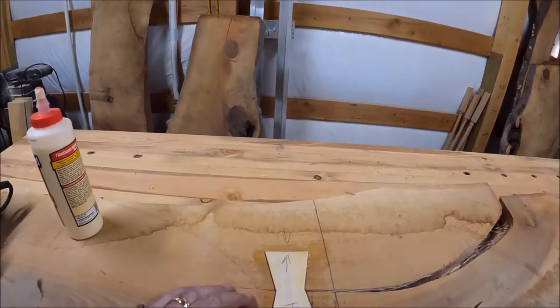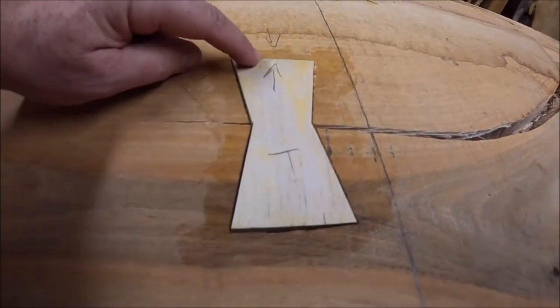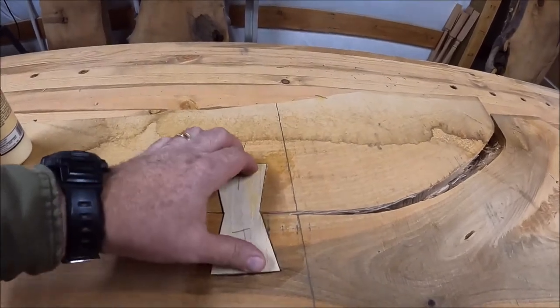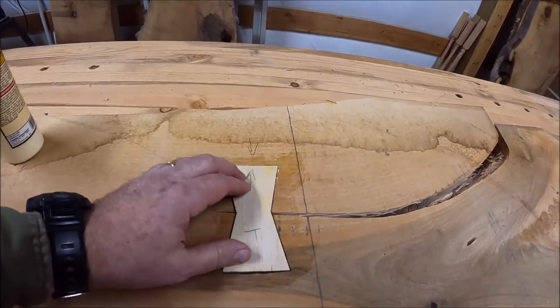The holding force in a bow tie like this is in its wedge shape — the glue is really just to secure it to the piece itself. Another thing about bow ties: you want to make sure the grain is perpendicular to the check. If you look here, the grain runs this way — that's where the strength is. If I had turned it the other way it could pull apart, because when it's perpendicular to the check it won't pull apart. The wedge shape keeps the piece from opening up anymore, and the direction of the grain gives the holding power.